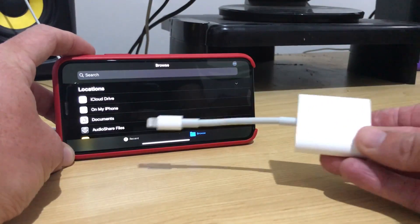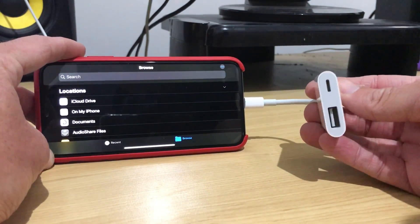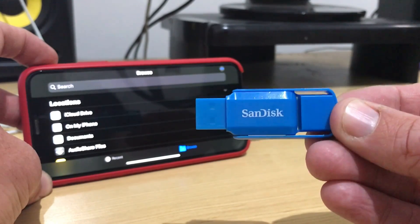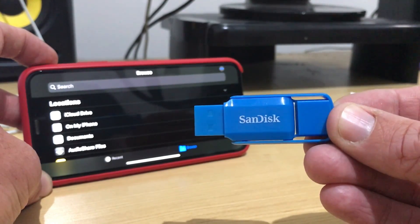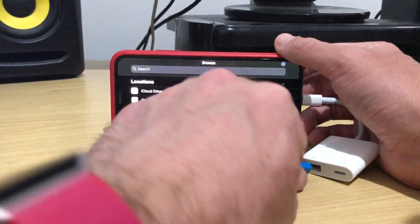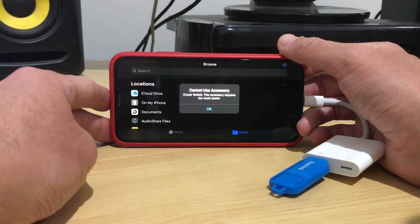What we want to do now is actually plug in a USB flash drive into our Lightning port. First, we need our Lightning to USB adapter — that's going to plug into our Lightning port. Now we can attach our USB flash drive and see what happens. I've prepared one with a photo, a video, and an audio file, just to show some of the different document types you may want to add to your iPhone.